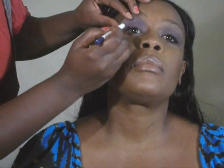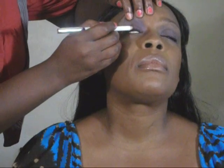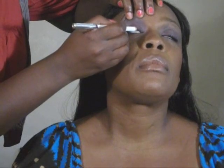Okay so the next step is eyeliner. I take a blue and a purple and I line her lower lid — half of it — and her upper lid. I mix the blue and purple to give it a deep look without being too deep, because she doesn't really like too deep of a black eye. Now I'm going to go in with a little bit of the purple — close your eyes — and just drag it along the top.